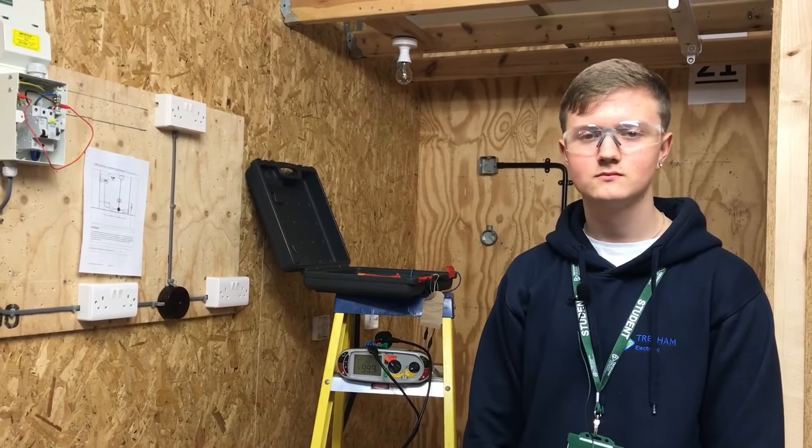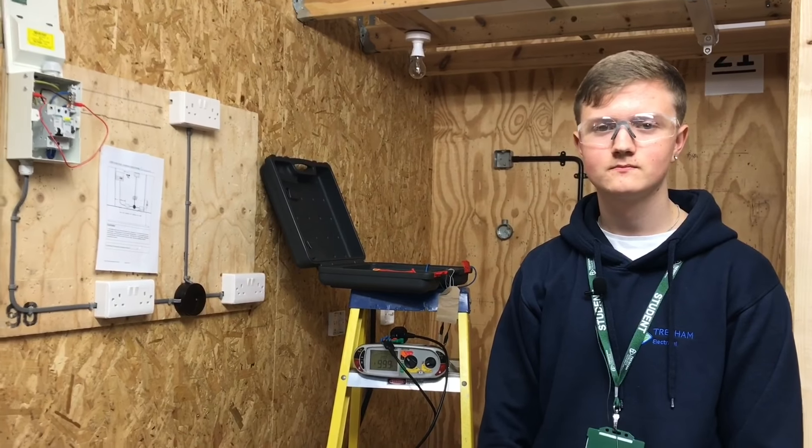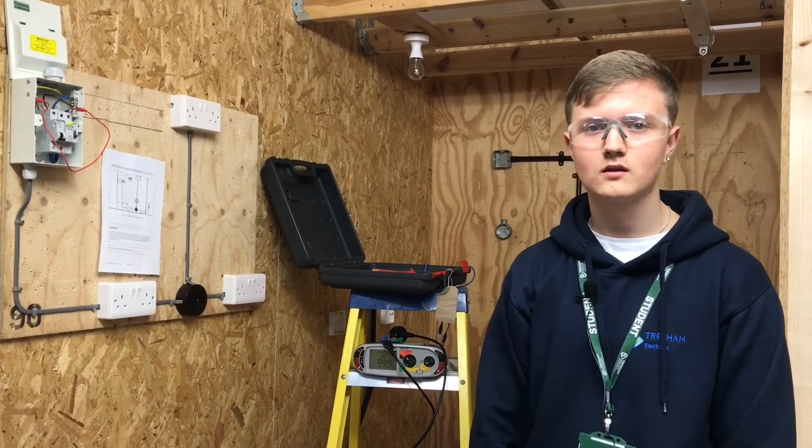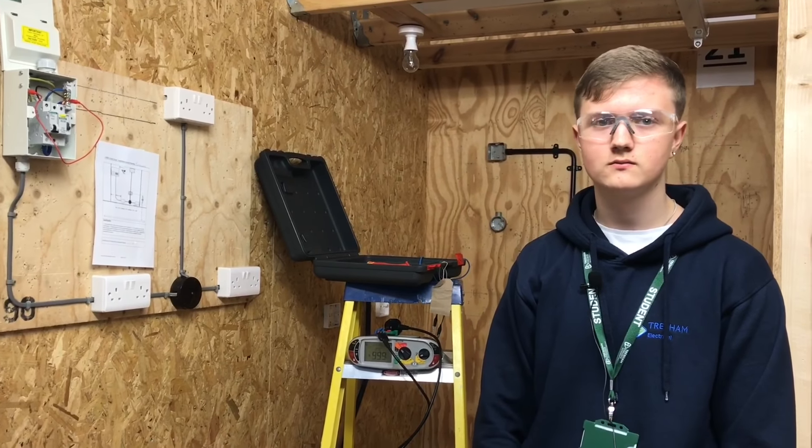So you've finished your continuity CPC and polarity test for this circuit. I noticed you left all your switches in the on position - which test requires them to be left on? The insulation resistance test. Are we going to carry that test out next?